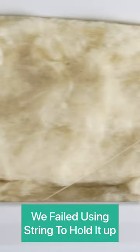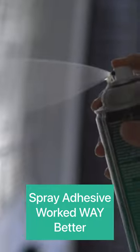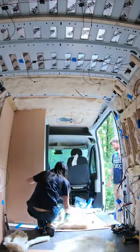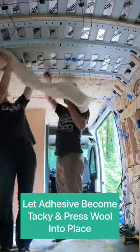After attempting to use string to hold it up on the walls, we resorted to 3M High Strength Spray Adhesive. Once you spray both the wool and the surface you're applying it to, you let the adhesive become tacky and then firmly push the wool into place.